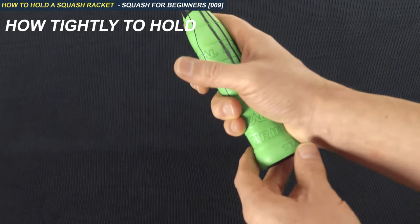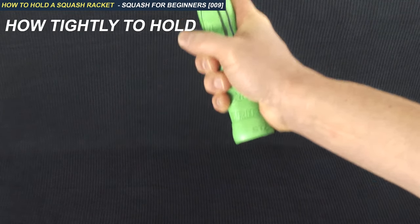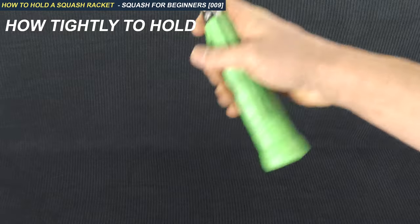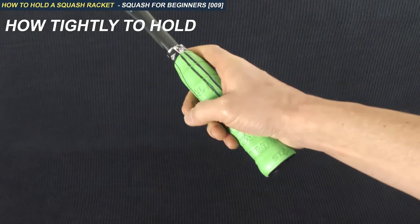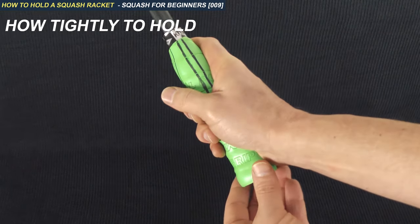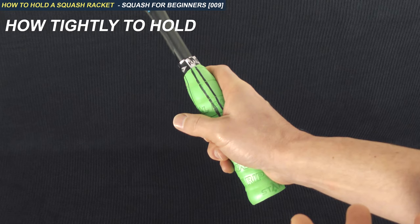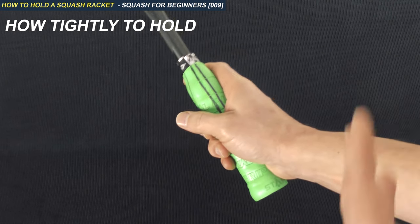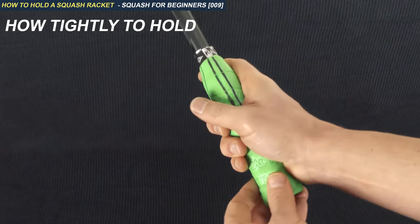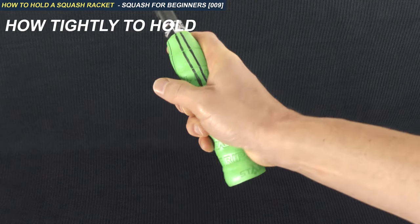The third point is to do with how tightly you grip the racket. A lot of beginners feel they need to be squeezing as hard as they can all of the time — this is not correct. When you're not hitting the ball you can have a very relaxed grip; it can literally be moving in your hand. But when it's your turn to hit the ball, you need to hold it tightly enough so the racket doesn't twist in your hand when you make contact. The stronger you are, the less you will need to squeeze. When you first begin you'll probably need to squeeze quite tightly, but you definitely do not want to be squeezing all of the time.